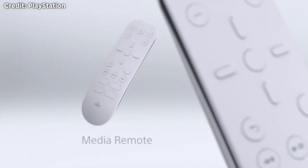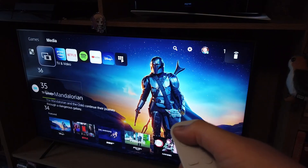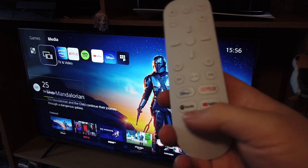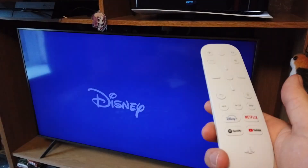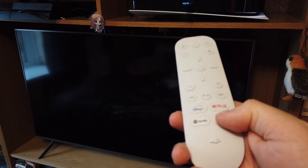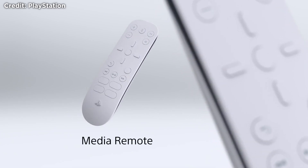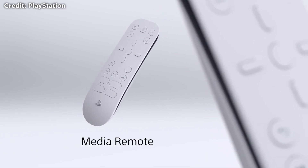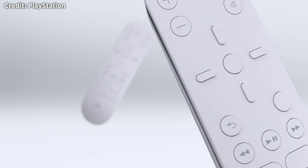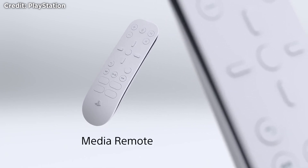Finally we have the media remote, which is a nice touch to finish off the PS5. You can control your TV with it, including turning it on and off and adjusting the volume. The remote has hotkeys for Netflix, Disney+, YouTube and Spotify, and once signed into those apps it takes you directly to them. You can also use the remote to watch back your gameplay saves and navigate the PS5 interface. When you use the media remote to turn the PS5 on it goes directly to the media section, whereas the controller takes you to the game section — very handy. You don't really need it, but if you're lazy about turning the controller on and off to save battery it's great, and you don't need a separate TV remote either.